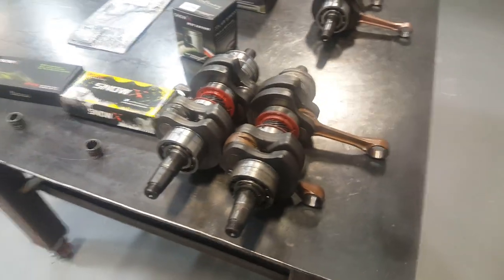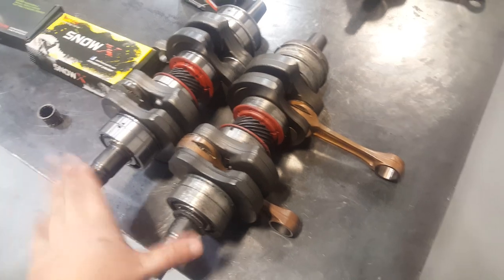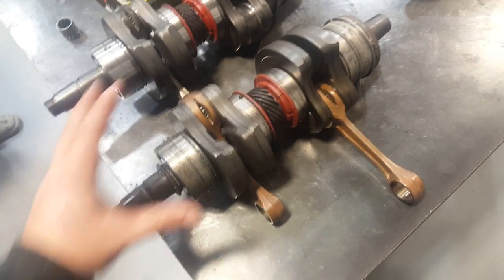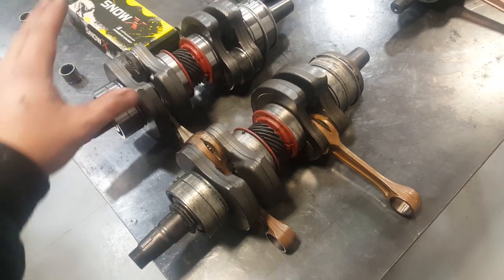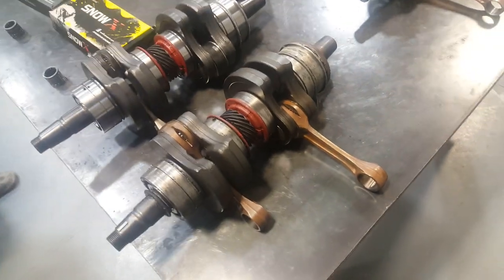So if you're one of the ones that have swapped these crankshafts over and are emailing me about problems — it's not running right — this could be one of your problems. You've got the incorrect timing. Now you can just swap mag ends and make it all work, but it's probably better just to know what you have. And when you're replacing a crankshaft, get the one you need that fits your engine properly.